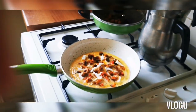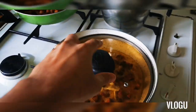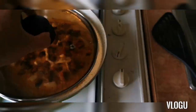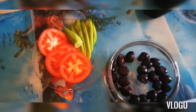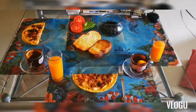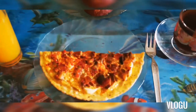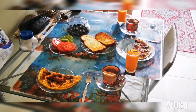A few moments later, it's all ready — the tea is ready, the bread is ready, the tomato and cucumber are ready. Now it's ready, let's go and have breakfast!